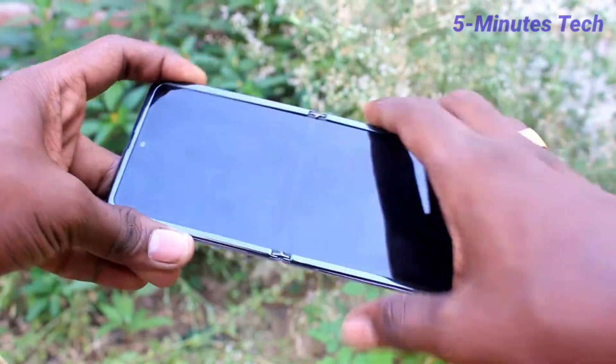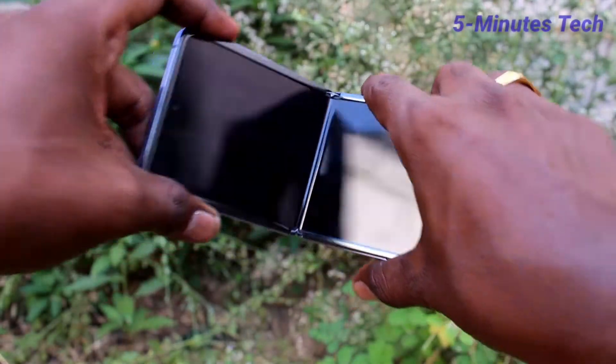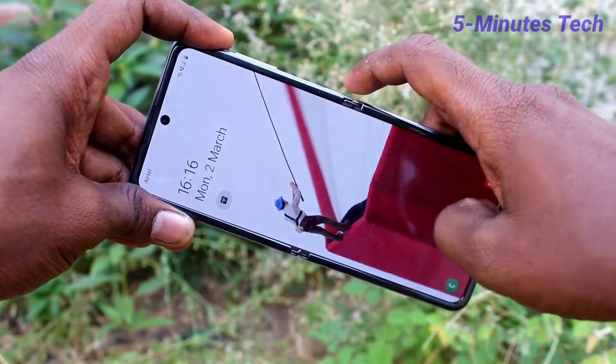Hello Friends, welcome to FAMESTECH. This is the Samsung Galaxy Z Flip smartphone. In this video you will learn how you can wake up your phone screen using the double tap feature on the Samsung Galaxy Z Flip.